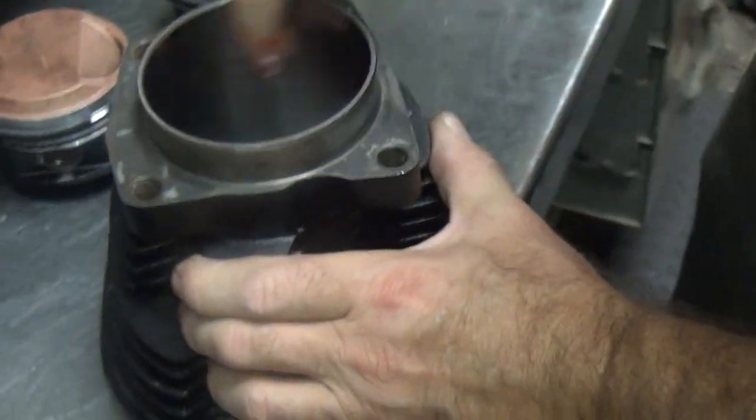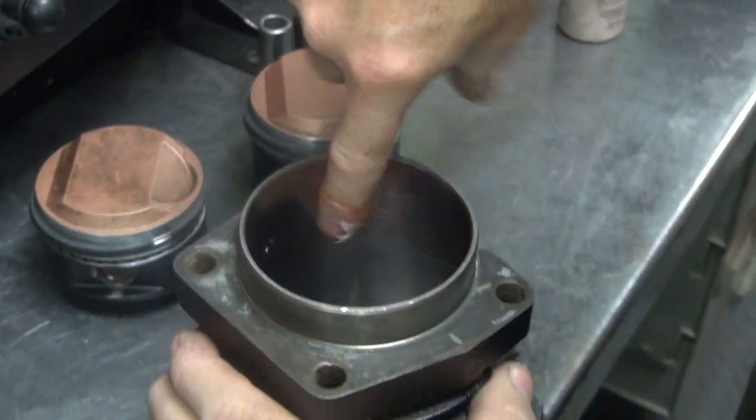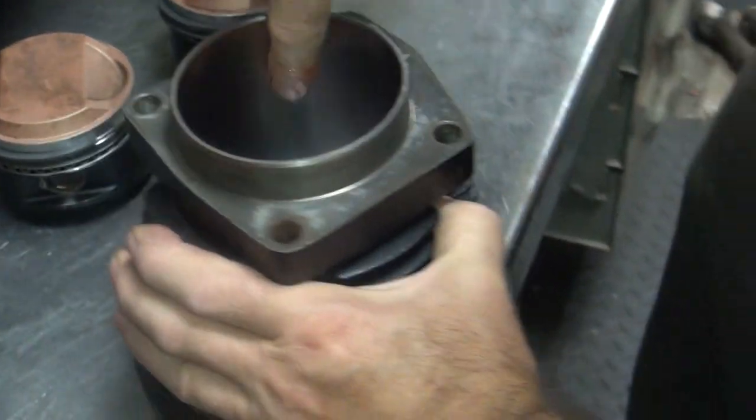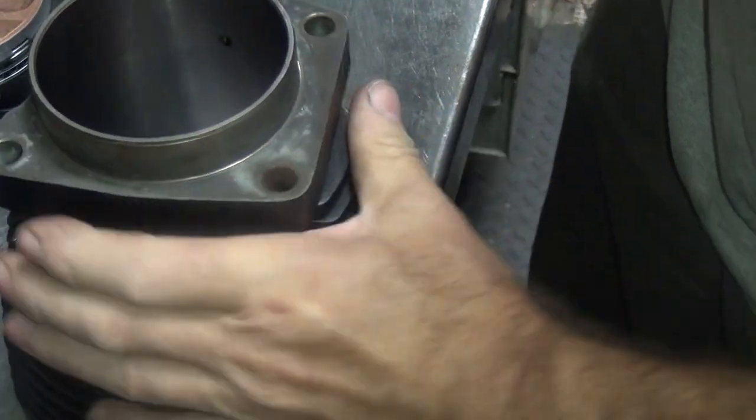Now I pre-lube the cylinder by doing it this way. Now this real fine cylinder finish that I have — you don't need much oil because it doesn't do anything. It just slides right past.